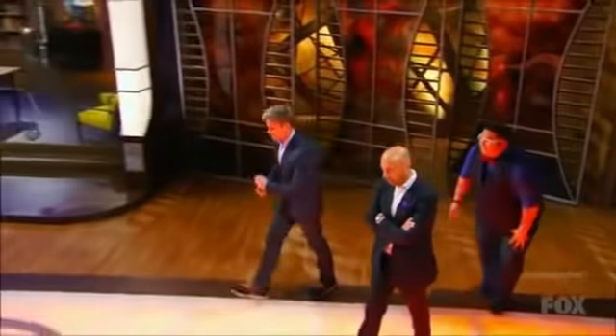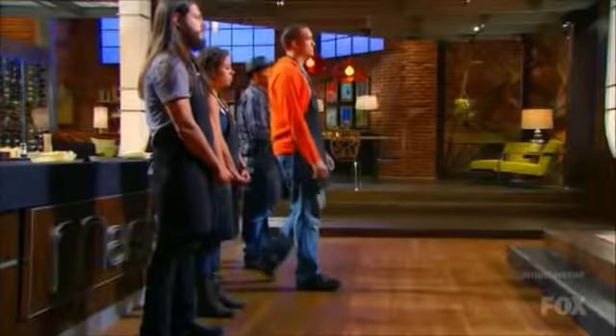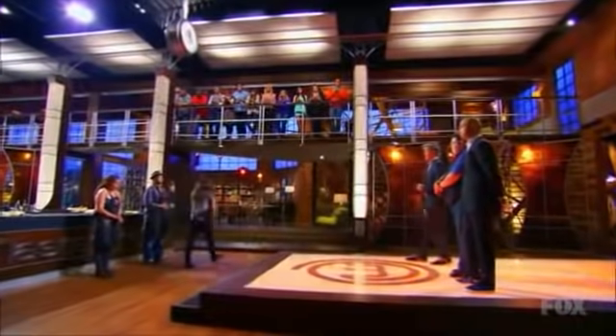Ready? Jordan, step forward please. We saw you handle pressure in a way that outshone your fellow competitors. Make your way upstairs please. James, step forward please. That's one of the worst dishes cooked in this competition so far. Your saving grace tonight, young man, is that there were two worse pies than yours. Upstairs. That was horrifying, but I live to fight another day.